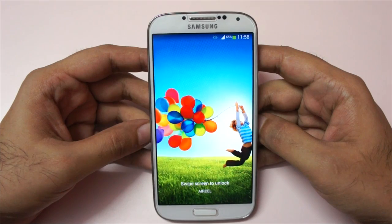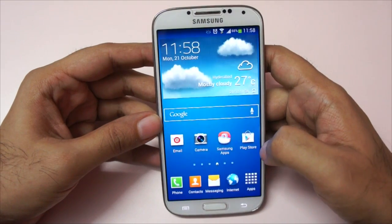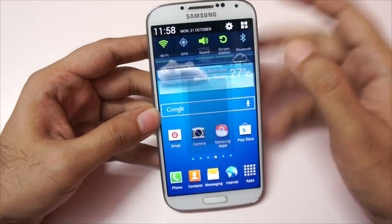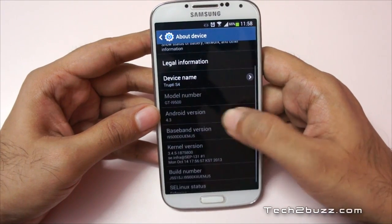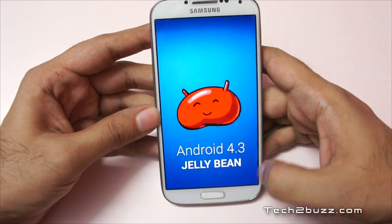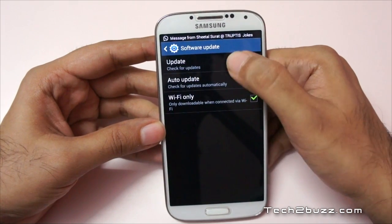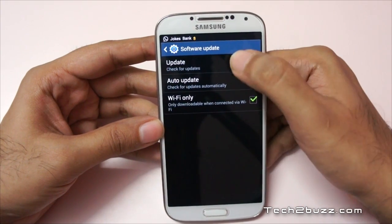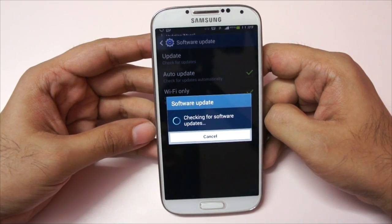It's done and let's unlock our device and look at the Android version. As you can see it's been updated to Android version 4.3, that is Jelly Bean. Let's check if we have any further update — it says the device is successfully updated. I doubt there will be another update, but let's check.